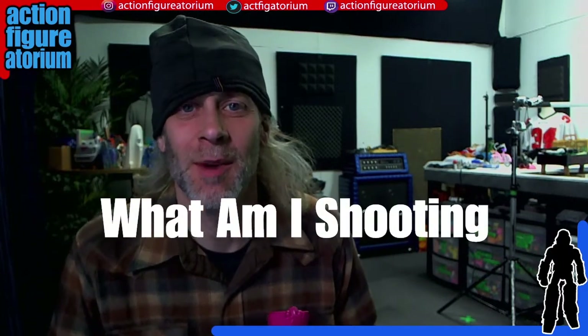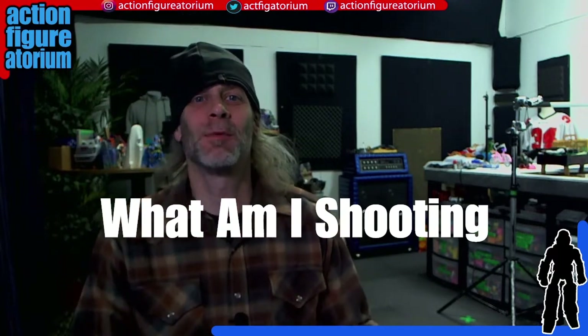Hey, this is Mark, and I am inside the Action Figuratorium studio, where I do all my photography. This is another episode of What Am I Shooting This Week, in which I ask the question about the subject of the toys I'm going to be photographing. What am I shooting?